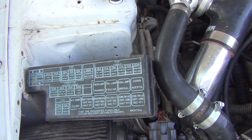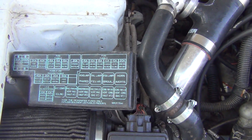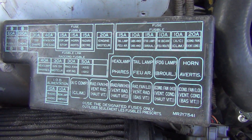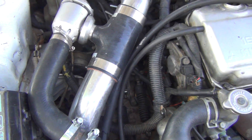It had a hole in the block — some kid blew it up — but I took the fuse box and wiring harness out of that car and put it in this car. I also took the ECU and the ECU wiring out.